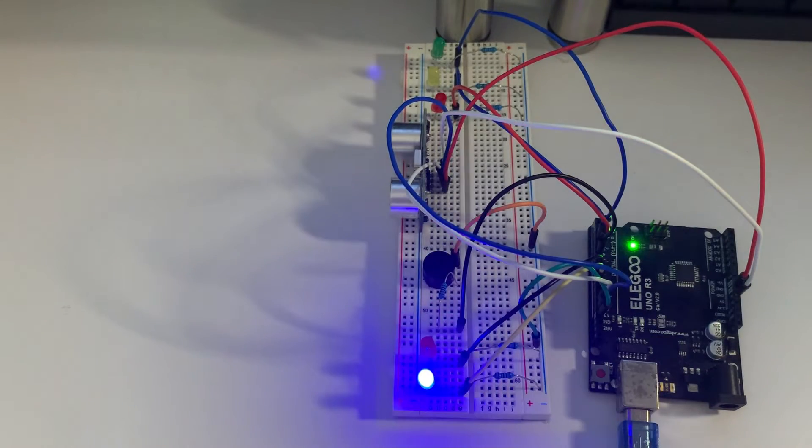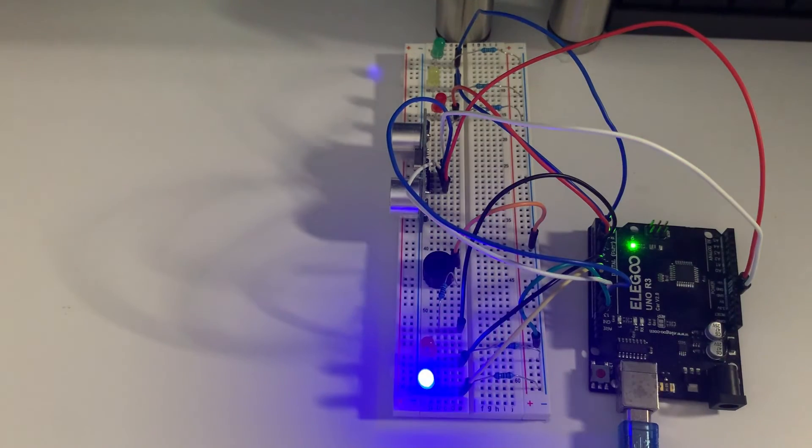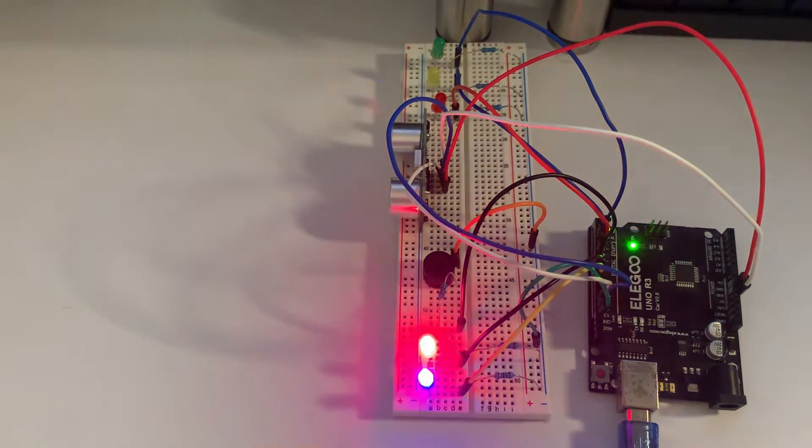Hello everyone, welcome back to another video with Arduino. This video is a recommendation from a subscriber who commented on my almost year-old video about my ultrasonic motion sensor and LED. He was wondering if I could implement a button along with these LEDs, so I thought it would be right to create this traffic system. You have the green, yellow, and red lights, as well as blue and red lights to indicate police supervision. You can also hear a buzzer that alternates with the flickering lights.